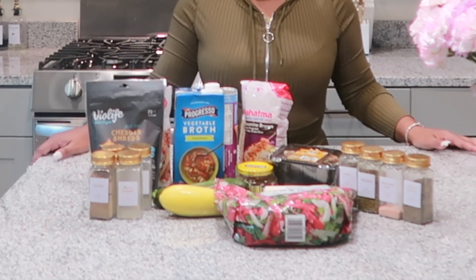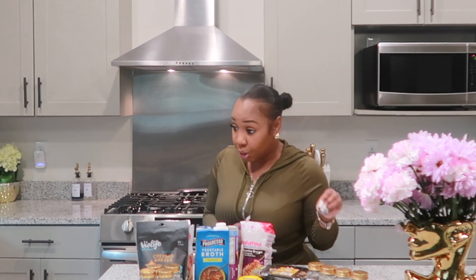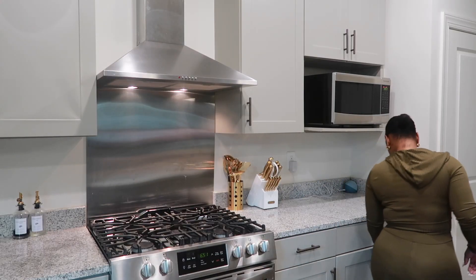Here are all of the ingredients that I will be using today. All the measurements will be linked down in the description. Before we hop into this good vegan recipe, go ahead and like this video and subscribe to the channel so you can get more vegan recipes.